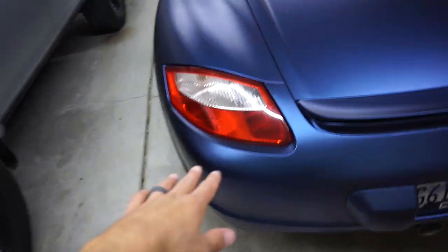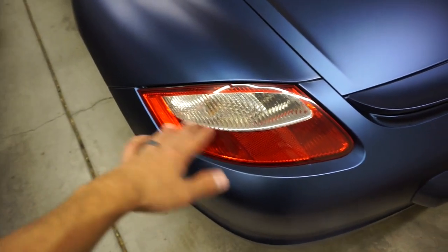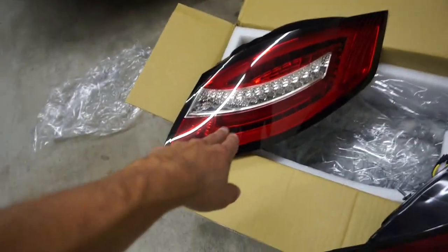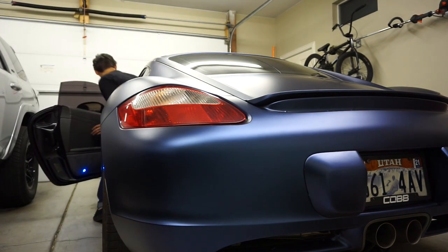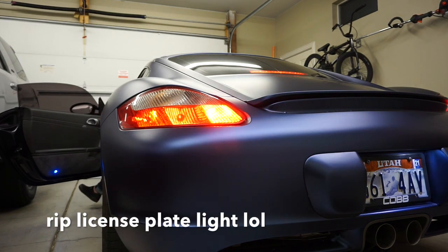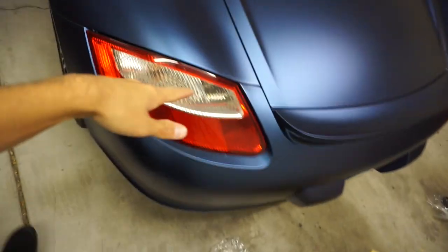Before I get these installed, I want to show you guys what the stock tail lights look like — with the reverse light on, with the blinker on, the brake, and then just the running light. That way you guys can see all of the differences these new tail lights are going to make. As you can tell, they're super basic and simple tail lights. Let's go ahead and get them thrown in.